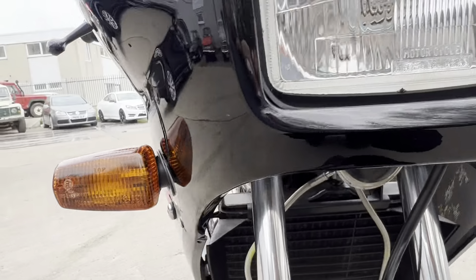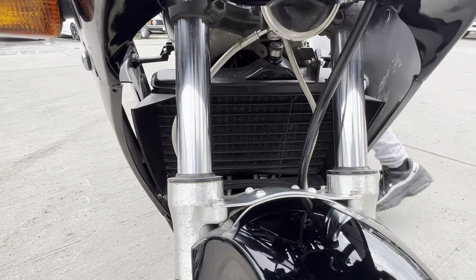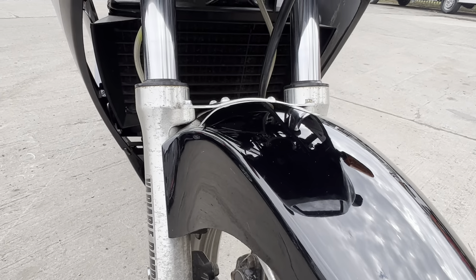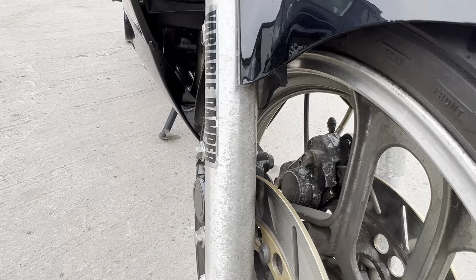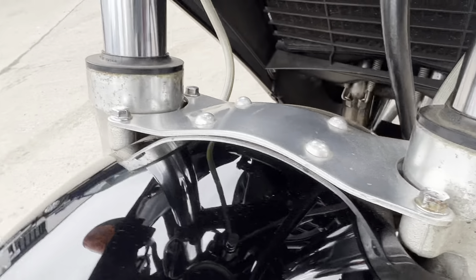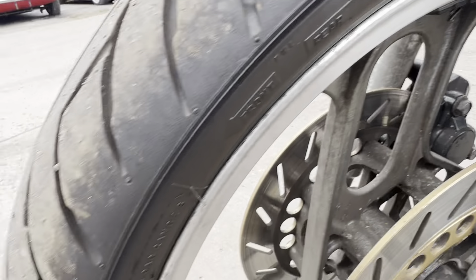Headlight and all the lights are bright, clear, and crack free. Down on the forks, they're all nice and clean. There's slight perishing around the seals on the wheels and tires.